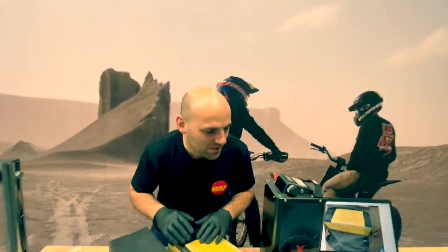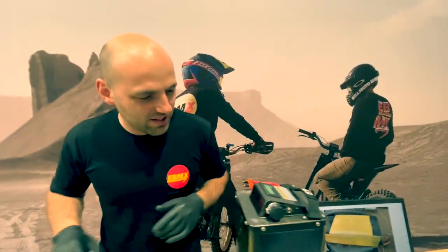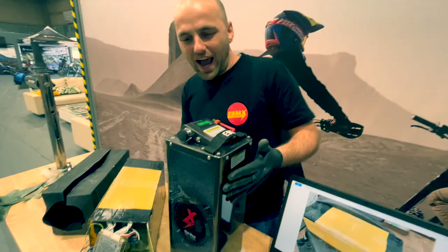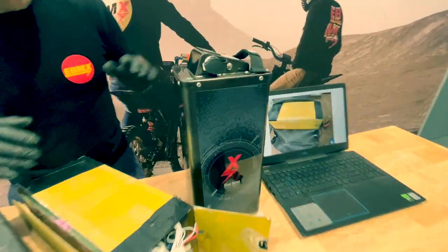So people are always like, the ABMX battery is too expensive and blah blah blah. So this is a stainless steel, potted, amazing beauty. Look at it — it's properly done. It's a beautiful beast.